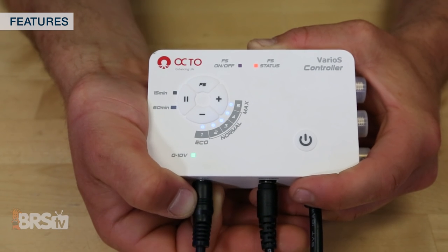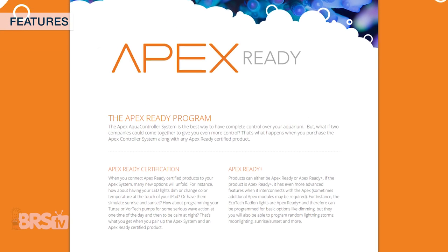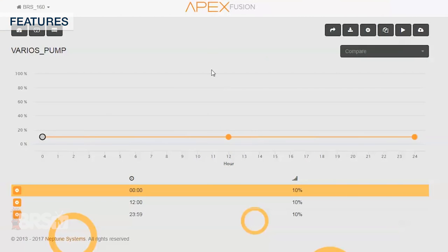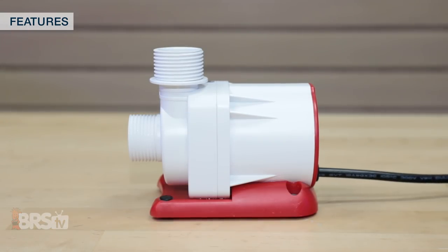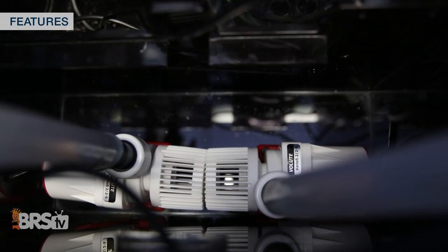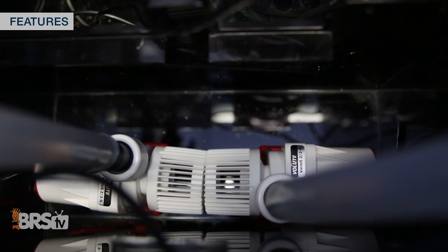On top of that, the Varios pumps have onboard 0–10 volt control capability and are Apex ready, meaning that Neptune has certified them to be fully compatible and optimized for control through their Apex aquarium controller and cloud-based Apex Fusion interface. The super small footprint of the Varios 2 makes it an ideal choice for those who are space limited or choose to use multiple return pumps on their systems for lower maintenance and additional layers of protection and redundancy.